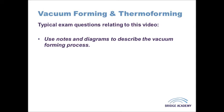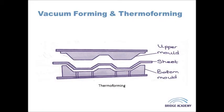Now the main difference between thermoforming and vacuum forming is that in vacuum forming you have a mould underneath the plastic sheet and the vacuum, whereas in thermoforming you have two moulds. So you have a bottom mould which is like perhaps the male part of the mould and an upper mould which is the opposing female mould.